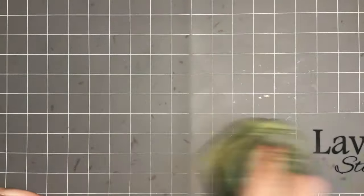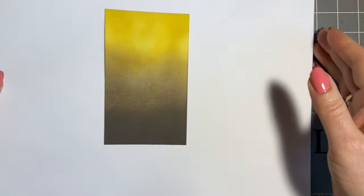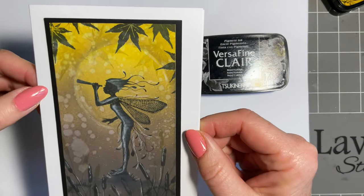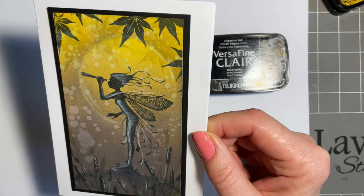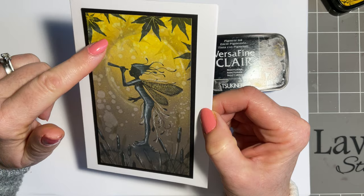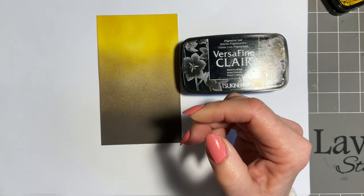I'll just clean that up now. You could get a piece of card and pop it in there and make yourself a background, but don't tell anyone I've just cleaned mine up. So we can add some stamping now. I'm going to use my black Nocturne Versafine Claire, but I'm also going to bring in a little bit of Golden Meadow just for the background. There's some stamping here in the Golden Meadow — sometimes I love that background but it's not too much in your face. If I stamped the black it would be too close, but it needs that space, so it's just a little thing to think of.